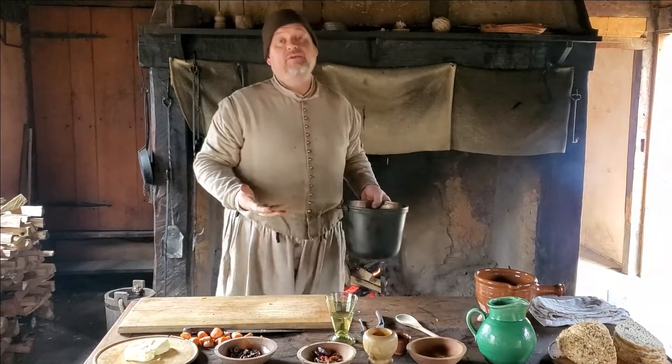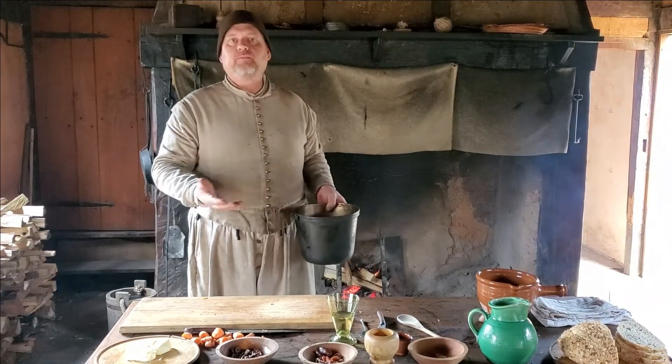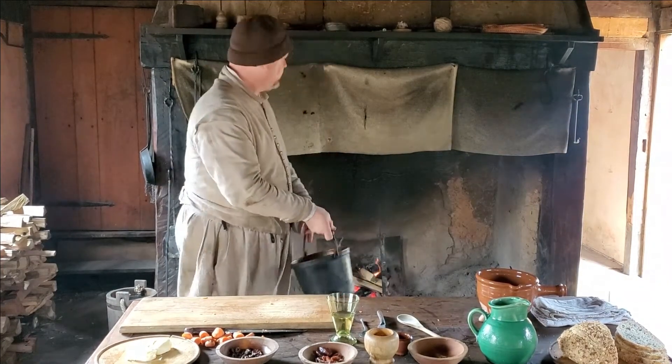So once we have the carrots sliced, we'll put them into the kettle with just enough water to cover them — enough water to boil them in — and boil them to firm but soft. So we'll get them on the fire.